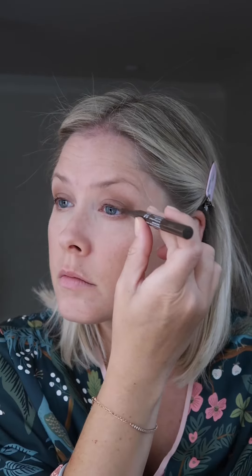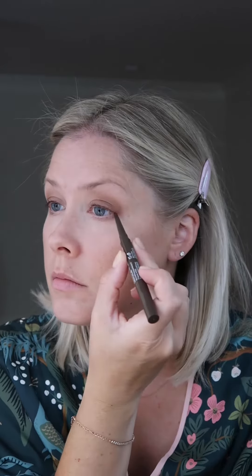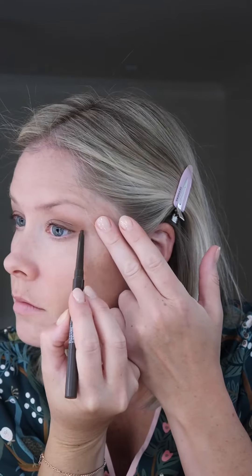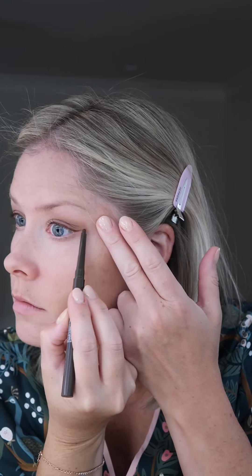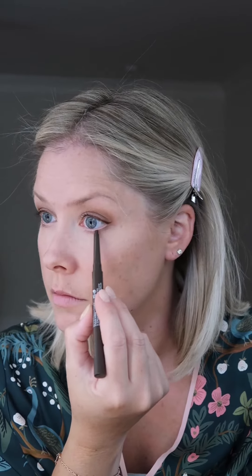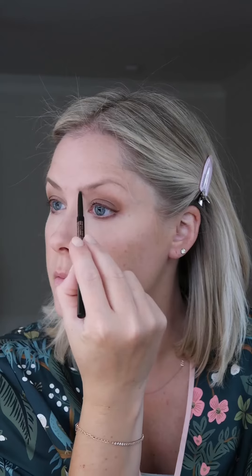I cannot quit this NYX Epic Liner, and it even has a brush on the other end of it. I do like to use a smudge brush, though, to soften the eyeliner and to bring that product under my eye. It's just the easiest way to soften it out, but again, this eyeliner does come with a flat brush on the other side. Never skip smudging your under-eye eyeliner — it's the best way to soften it out.